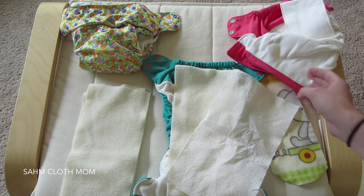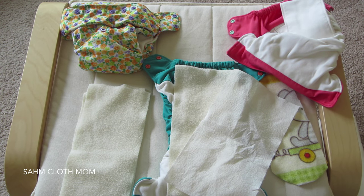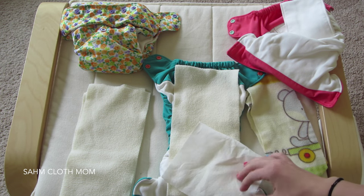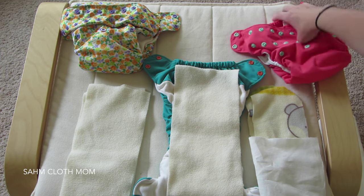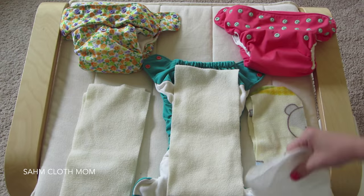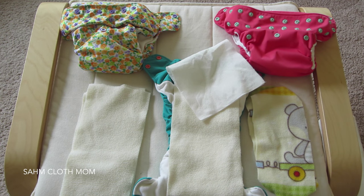We really like the fleece liners and the Viva paper towels for disposable liners. If you haven't checked out one of these options and you're interested, I highly recommend these two. I know there are a few other disposable liner brands on the market, but I just haven't tried them — this is what's worked for us. Hope you enjoyed this video, give it a thumbs up, and I'll talk to you later.